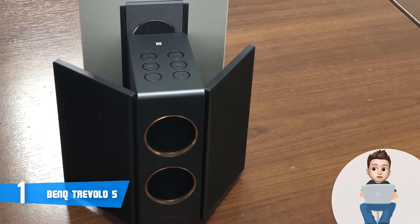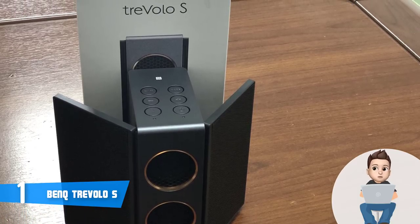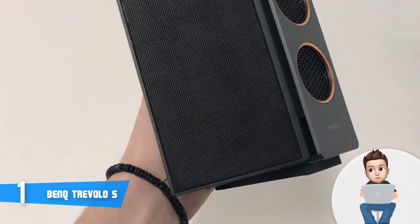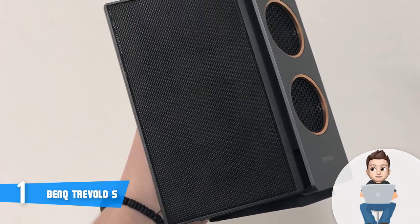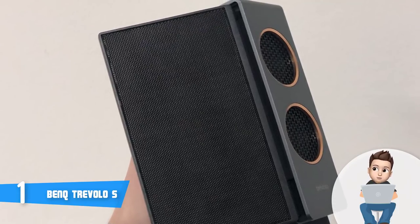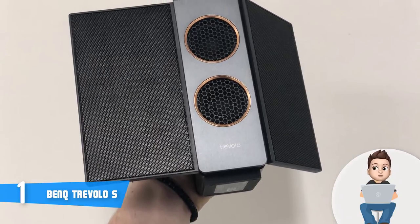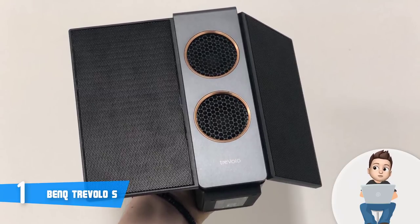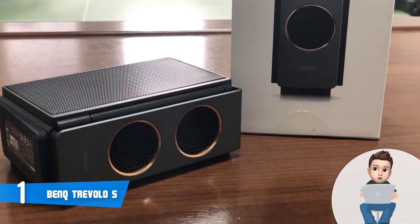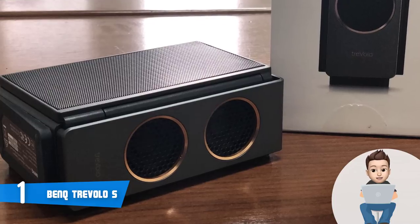To turn the speaker on, hold the power button for around four seconds and you will be greeted with a relaxing sound notifying you that it is ready to operate. On the back at the bottom you can find a micro-USB port and a 3.5mm input, while the bottom has a rubberized surface that keeps the speaker stable on various surfaces. On the sides you can notice foldable electrostatic tweeters that not only look gorgeous but can also output truly magnificent audio.